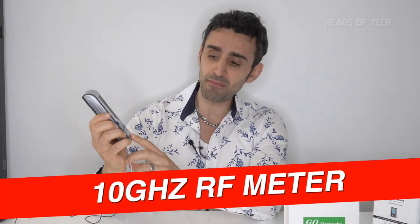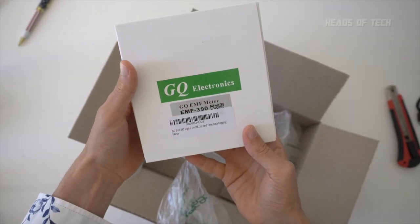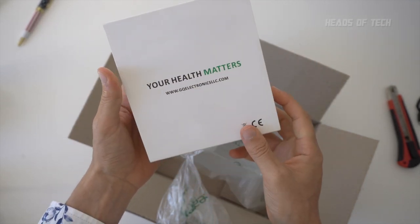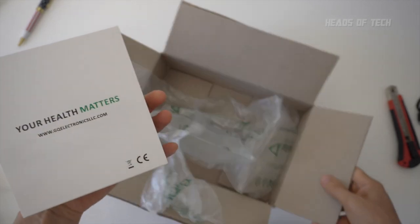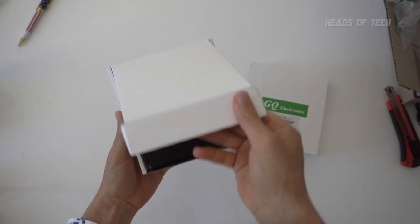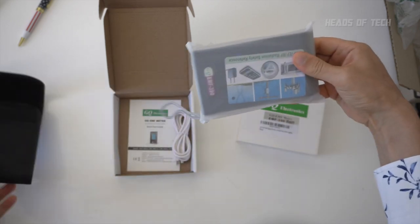Hey guys, welcome to the show. Today we're reviewing the GQ EMF 390 meter. The good thing about this meter is that it claims to record up to 10 gigahertz frequencies. GQ Electronics — 'EMF meter, your health matters.' I like this American company. I got this one from Australia and it detects up to 10 gigahertz of RF radiation.